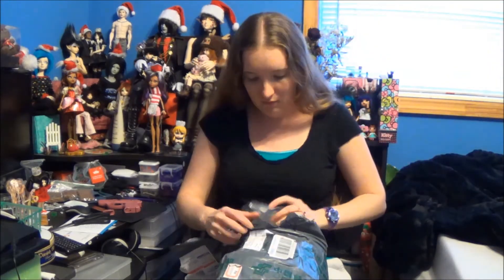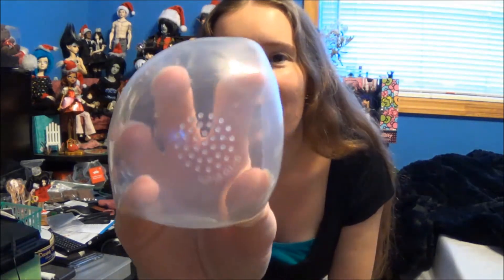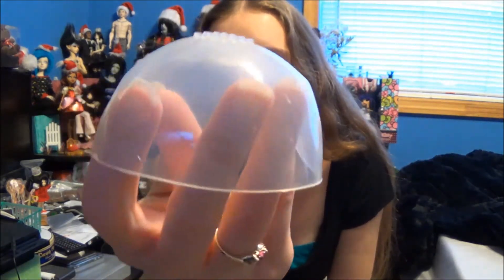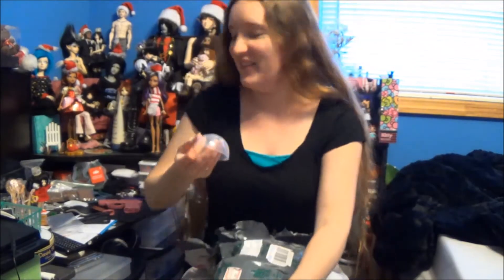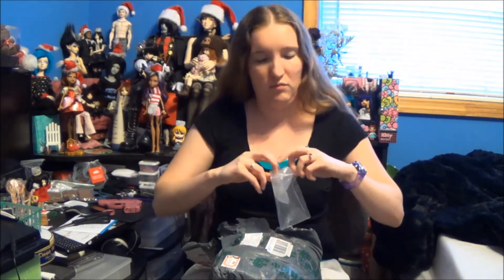That's not Ball-Jointed Doll stuff. Here we go. I bought silicone wig caps because I've used them before and they're really nice. It's just a silicone wig cap. All the links to the shops will be at the bottom in the about section. It's just a standard wig cap.